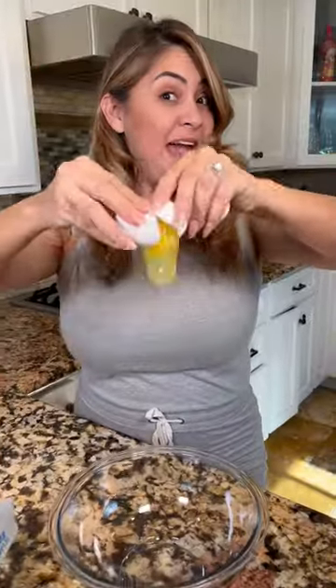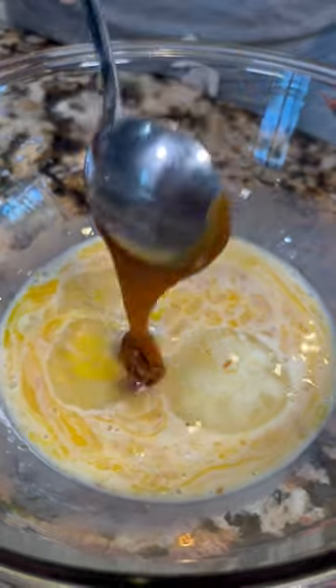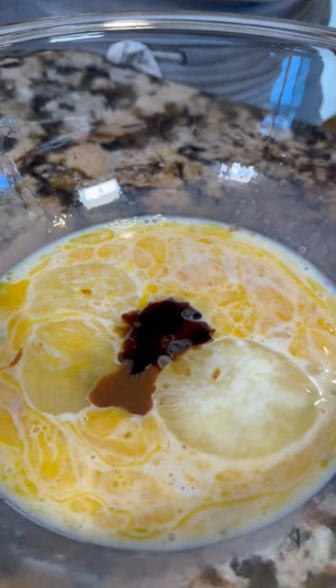Let's make French toast! Two eggs. We're gonna add dulce de leche creamer, cajeta de chapala, vanilla, and cinnamon.